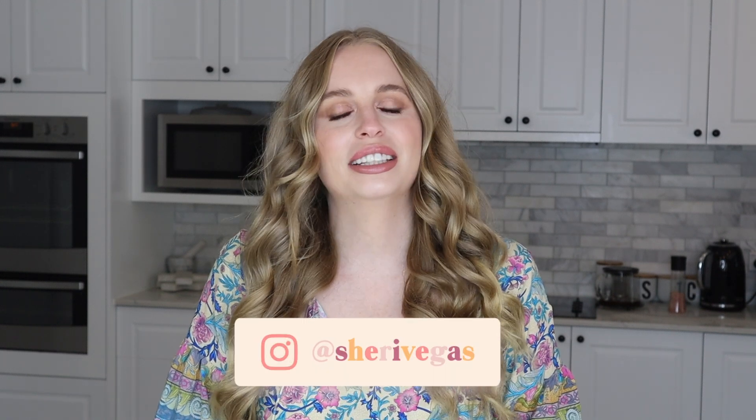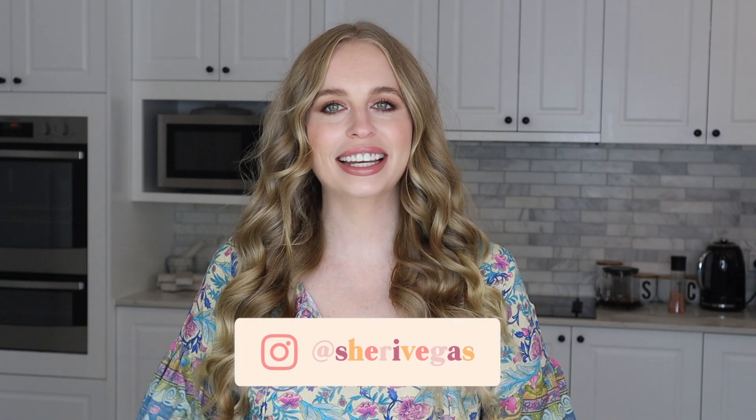Hi guys, it's Sherry Vegas and welcome back to my channel. In this tutorial we are going to be making candles, and this time we are going to be doing a coconut themed candle. So let's get started.